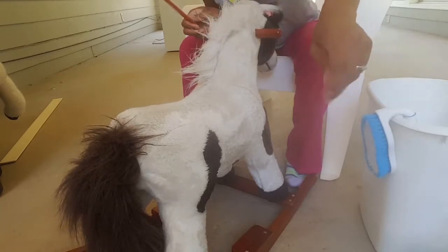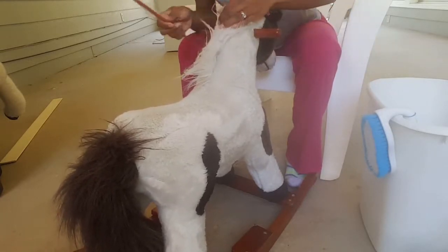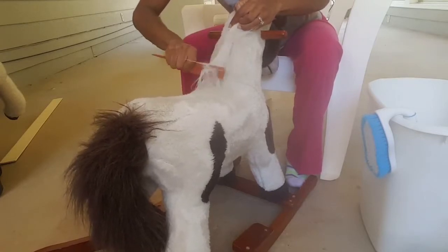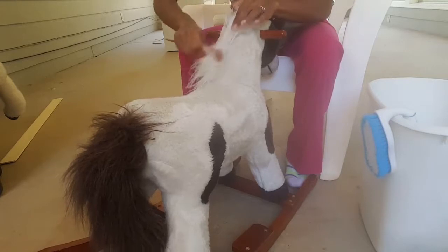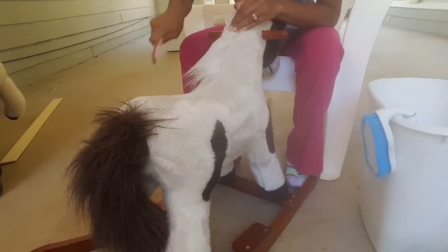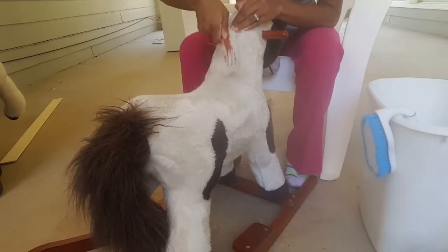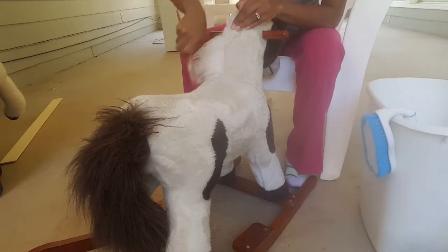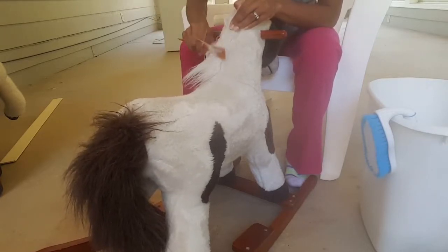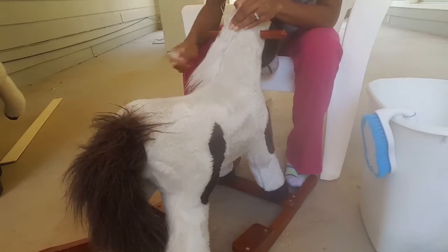Pretty much smoothed out that little section, as you can see. I'm going to finish this one up and then come back and show you the second one.